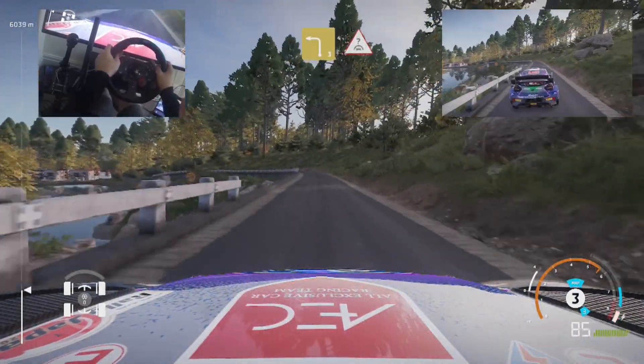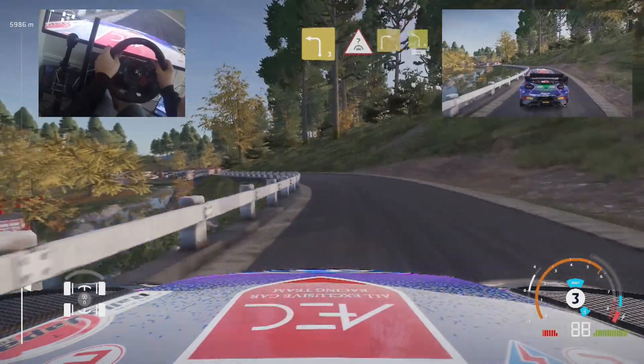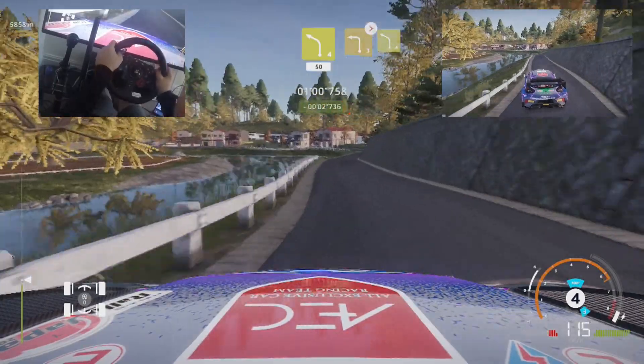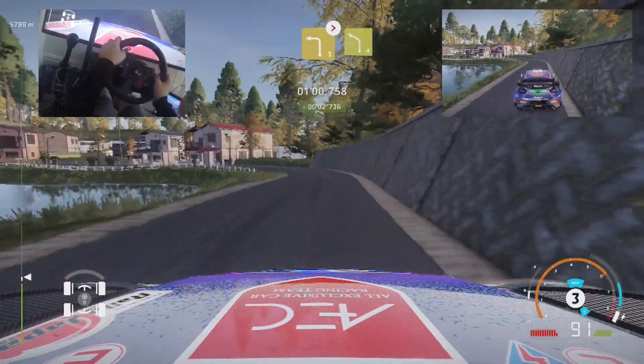Left 3 and crest, into right 3 long and caution, left 4, keep in, 50. Left 3 tightens, keep in, into left 4, keep in.